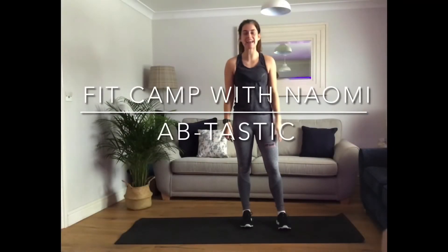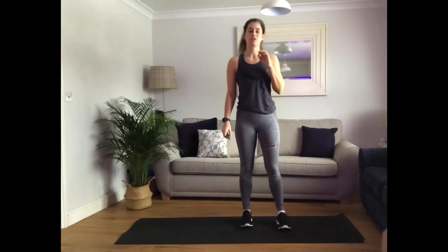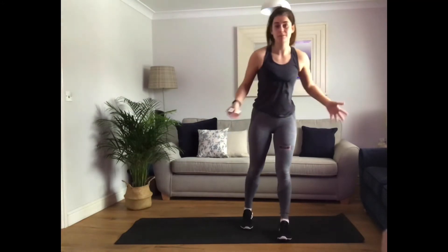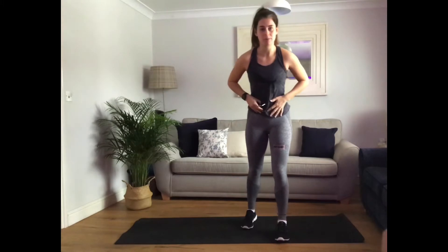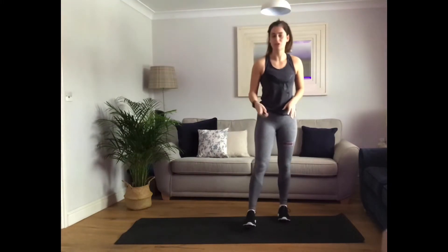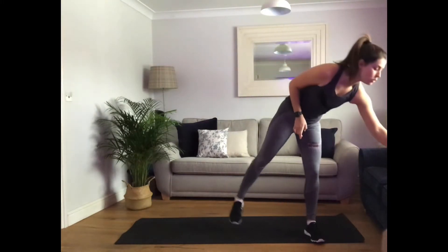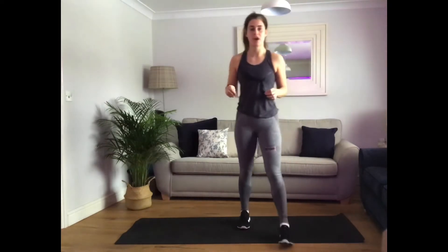Hi, hope you're all okay. We are going to do just eight minutes of work. You can do this once through as part of your workout, or as many rounds as you want if you wanted to double it up. We're going to do eight minutes of solid work — lots of tummy moves, getting the heart rate up, getting those feel-good vibes going. Make sure you've got a space, make sure you've got some water. Hopefully you've warmed up prior to this, so we get straight in to our first move.